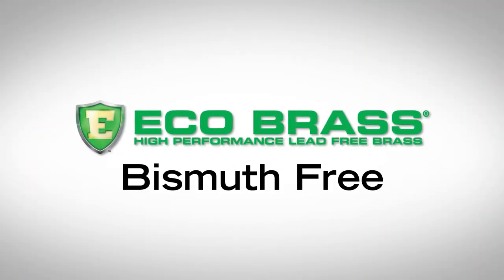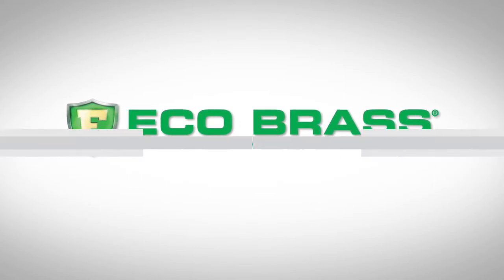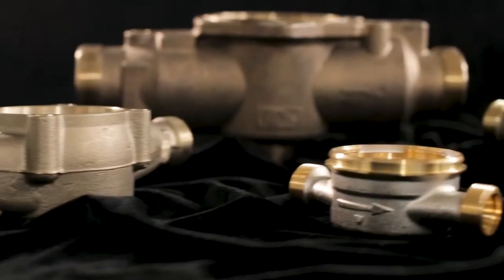The findings are clear. Ecobrass, with its lead-free, bismuth-free, arsenic-free characteristics, provides a clear advantage when it comes to your brass material selection for potable water components.